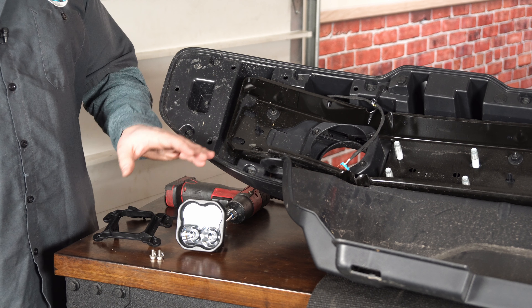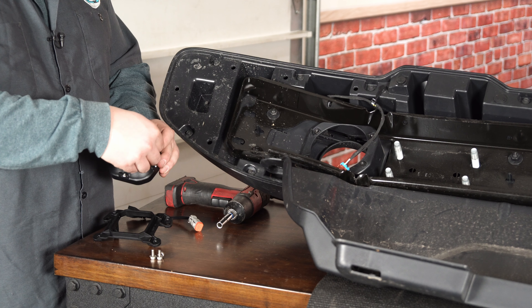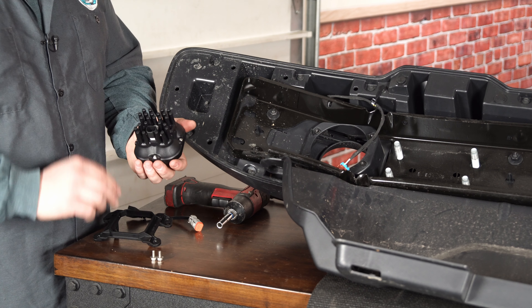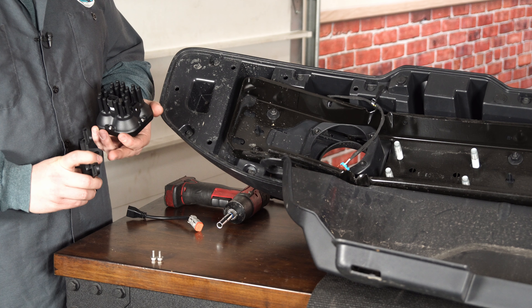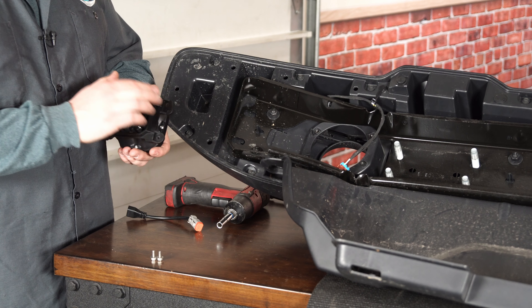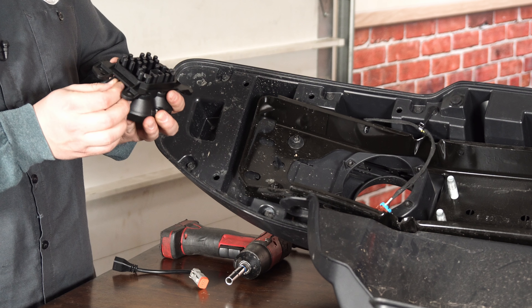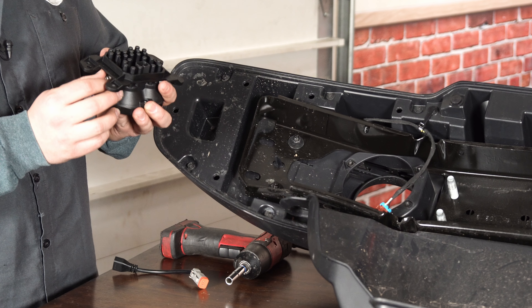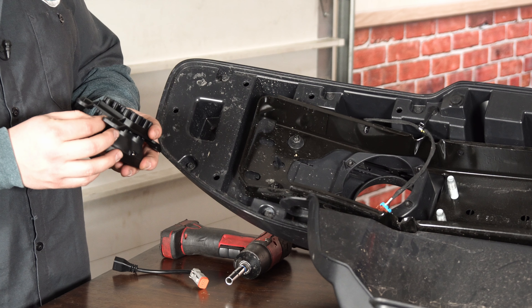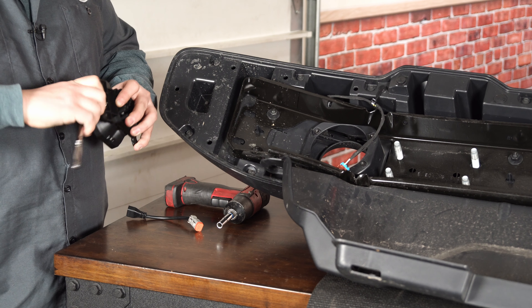Pull your factory LED or halogen fog light out of its socket. Now grab the Diode Dynamics LED spotlight — turn it around, grab the nylon lock nut, and set those into place. There's a nice slot so you don't need a wrench to tighten them up; it just threads on. Once those are installed, grab the fog light bracket — it has two standoffs that go on the inside, sliding facing towards the front of the vehicle with the two holes at the top. Grab your 5/32 inch allen key bolt and start those into both sides, then snug them up with a ratchet.